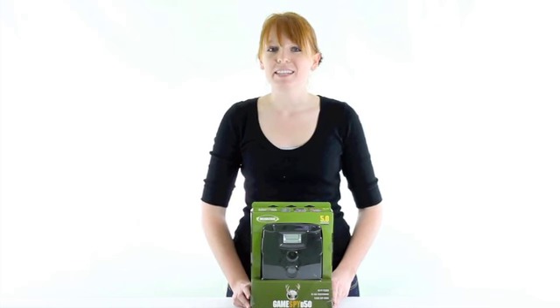Hi guys, I'm Brittany with VMInnovations and today I'm here to show you the GameSpy Trail Camera by Moultrie.